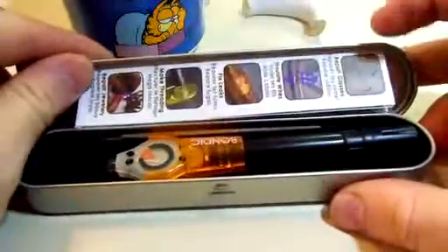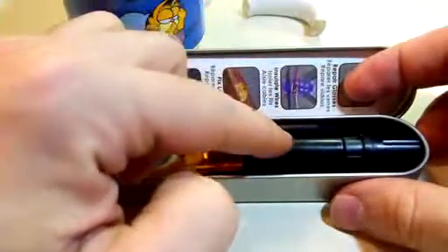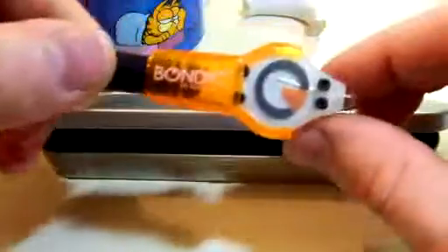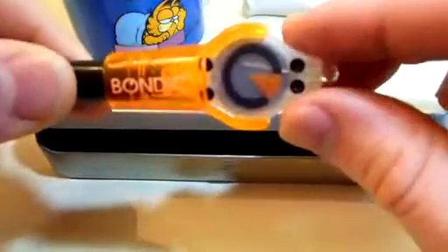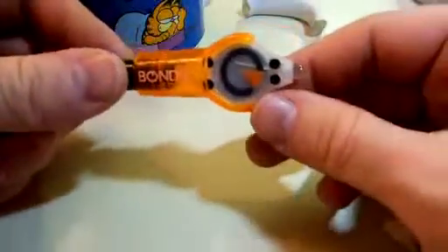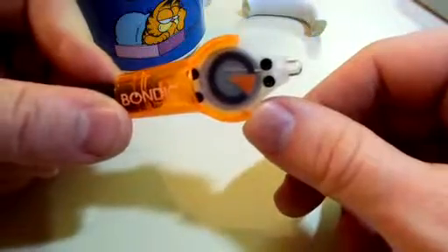Inside the box you have your manual, your Bondic light clip, and the actual glue. This is a waterproof glue and it uses an LED light to cure the glue so it can dry in seconds. They recommend 1.5 millimeters of glue on the surface for it to cure properly, and that 1.5 millimeters takes roughly 4 to 6 seconds to dry using the light.